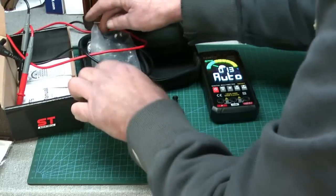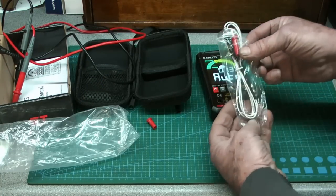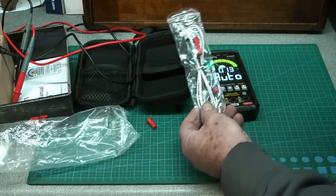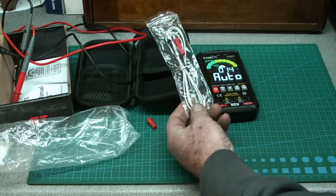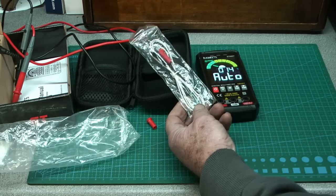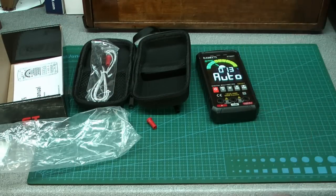It also comes with a thermocouple with two leads for measuring temperature on surfaces. Most of the multimeters I've had come with these — I don't use it that often but it's there if you need it.